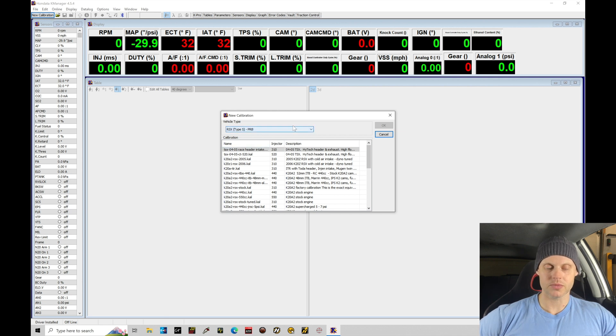In our vehicle type drop-down we can see the different choices of ECU type. In this case we're going to stick to RSX Type S PRB. Moving down the list, we do have a 04-05 TSX high-tech exhaust, high flow cat, engine cold air intake, 45 degree VTC option. This might be a reasonable starting point, however our injectors are going to be upgraded and we'll have much higher compression than a stock K24 engine due to the high-comp pistons from the engine rebuild. So instead, I'm going to move down and grab the K20A2 RSX stock tuned .cal option.